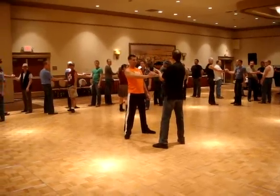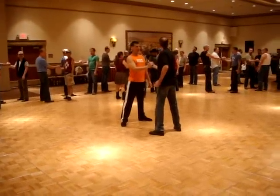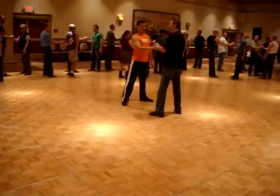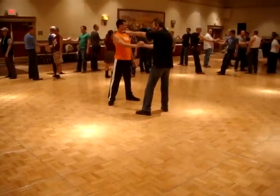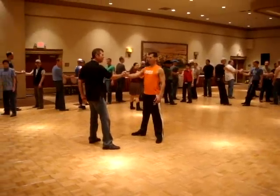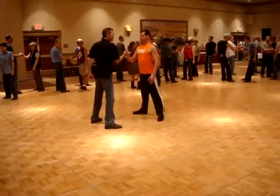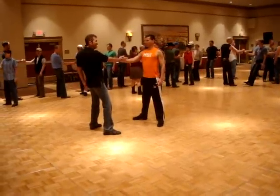I want you to think about pulling your partner to come closer to you by pulling yourself in. Pull yourself in. Now push yourself away — don't let that hand move. Keep it in the middle. Keep that connection in the middle. Away and towards. That's it. Away and towards.